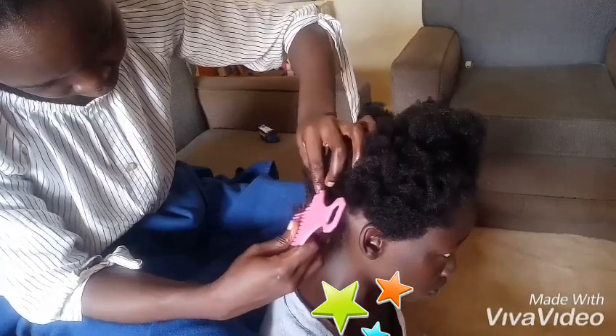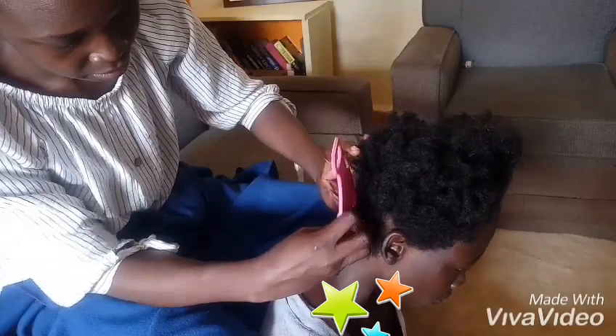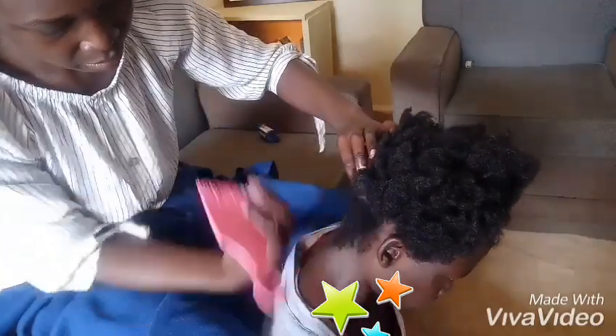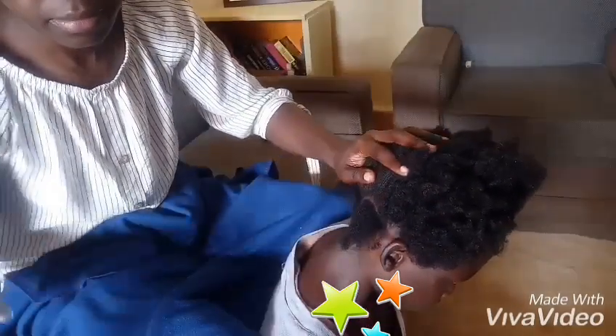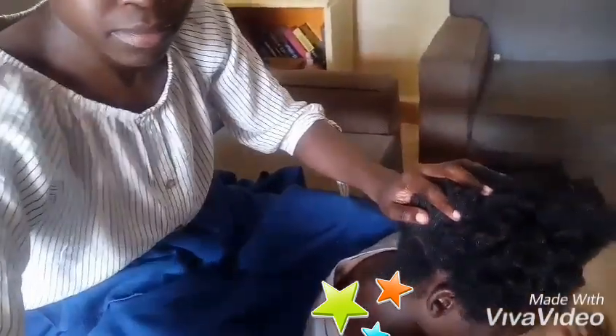For braiding, I'm going to use the U-pat method of patting the hair, and we are going to be doing chunky braids. Hope you enjoy the video, leave your comments in the comment section, and yeah, let's start braiding.